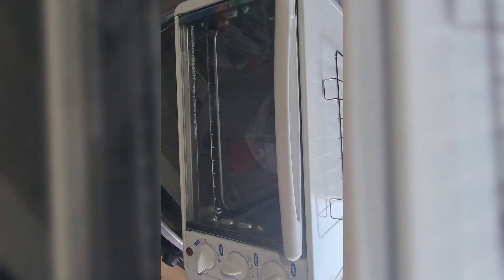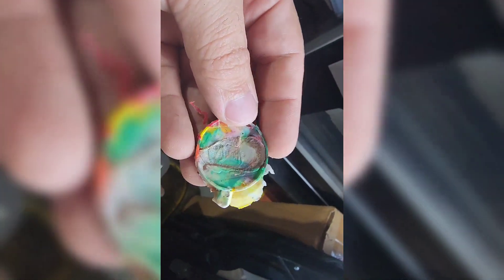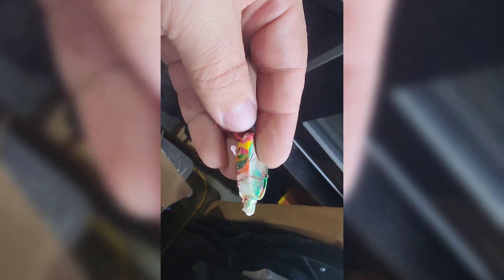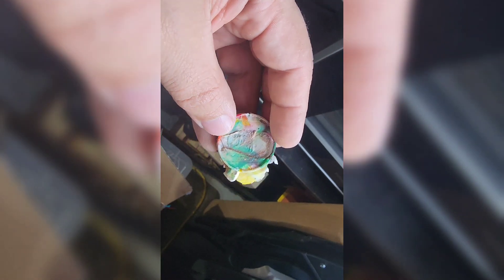I have a lot of waste supports — poops from the bamboo stuff from prints — and it would be a waste to throw that away. So I'm out here in the garage where I have a toaster oven and some silicone molds. I thought maybe I could heat this up, shove the filaments in, and make some molds. Look at that — got my face with all the rainbow colors. That's pretty cool.